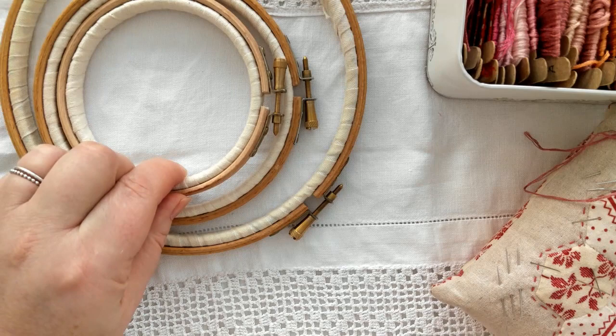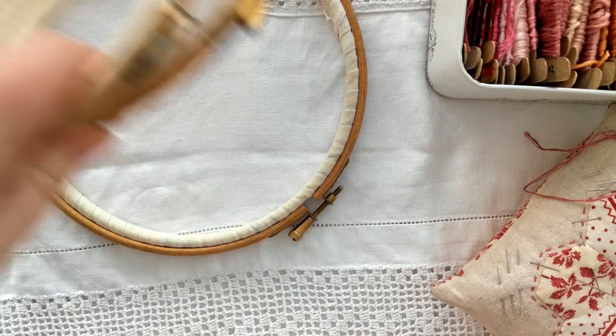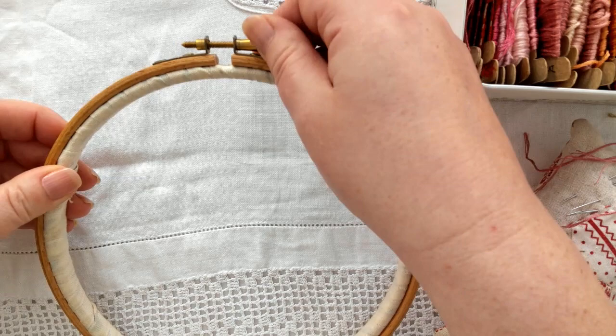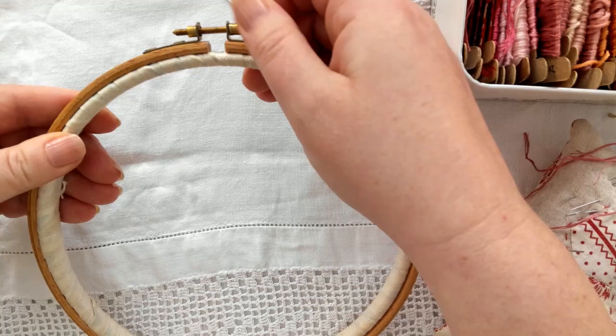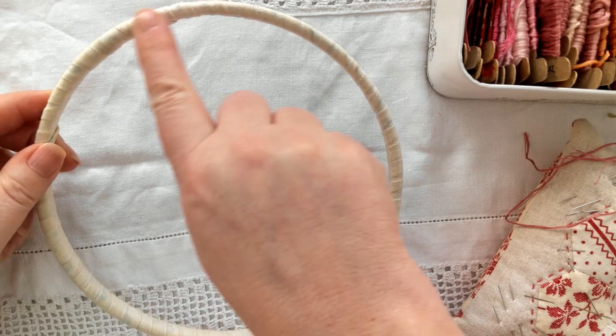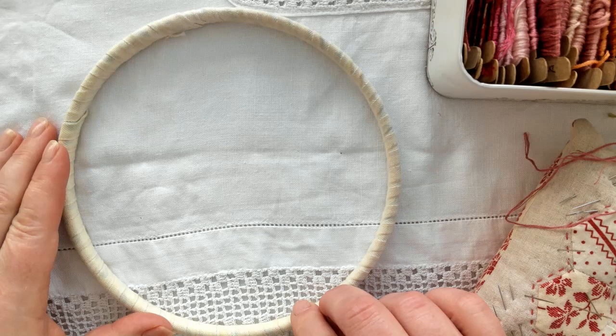As you can see, they're a two-piece item. You have the inside, which is a fixed wooden circle, and then you have the outer frame which is secured tightly with the screw at the top. The inside hoop is wrapped in a cotton tape — the reason being that it helps prevent the fabric from bruising when it's in the hoop. A little tip: never leave your fabric in your hoop; always take it out and leave it flat when you're not working on it.